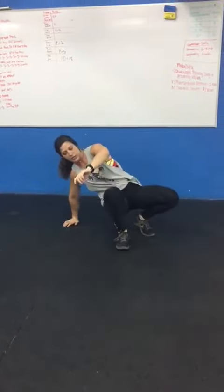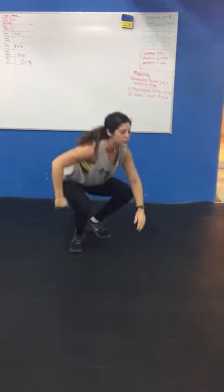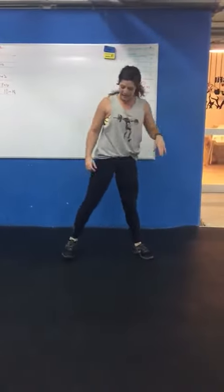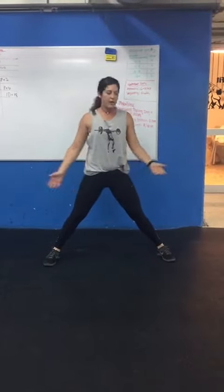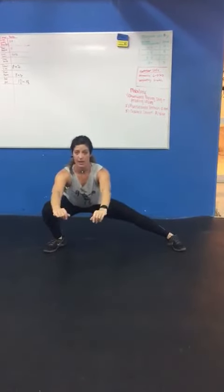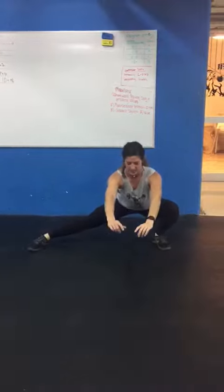The last one is cossack squats, which is a side lunge. Some of you will be able to get much further down than others. Take a nice wide stance. As always, be aware of your squat mechanics — like your knees. Side lunge down to one side, stay low, then come to the other side.